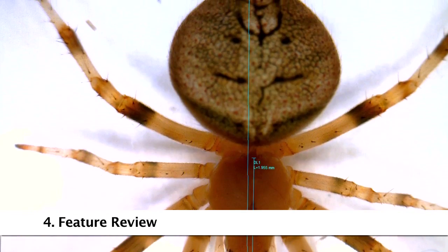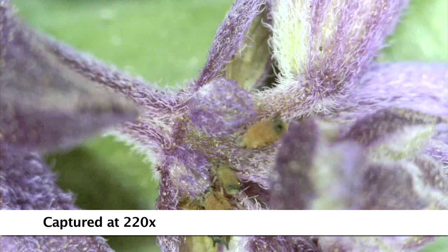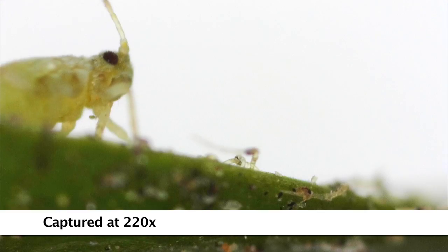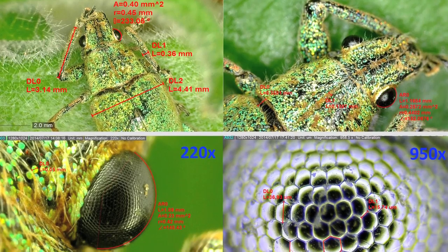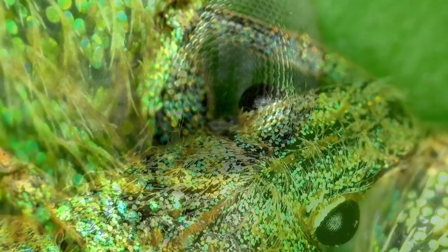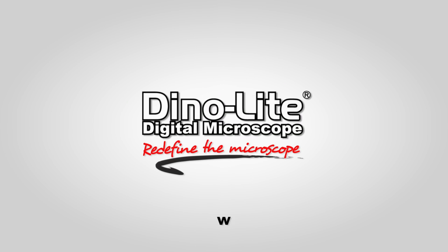Dynolite digital microscopes are easy to use, include feature-rich software, high-quality imaging, all in a compact portable design. Combined with various budget-friendly models and a large selection of accessories, Dynolite microscopes are the obvious choice for users in any application. For more information visit us at www.dynolite.us/education. Thank you for watching.